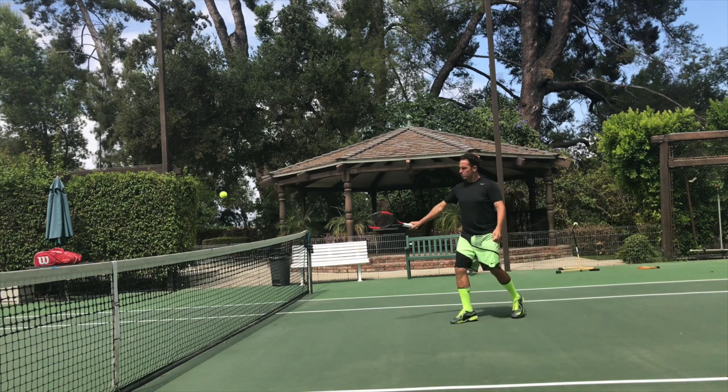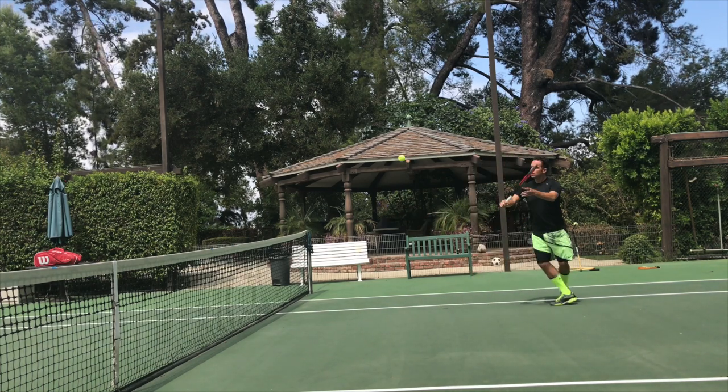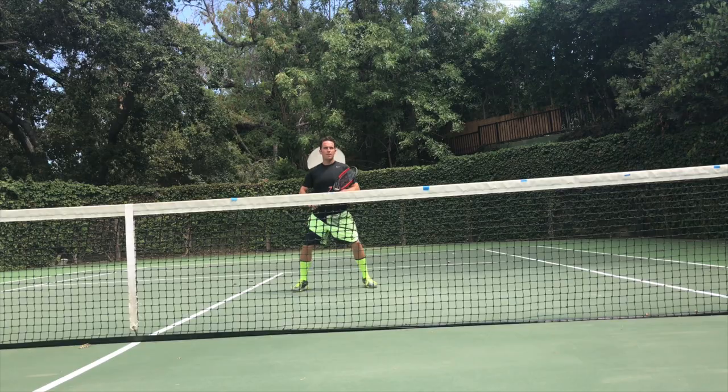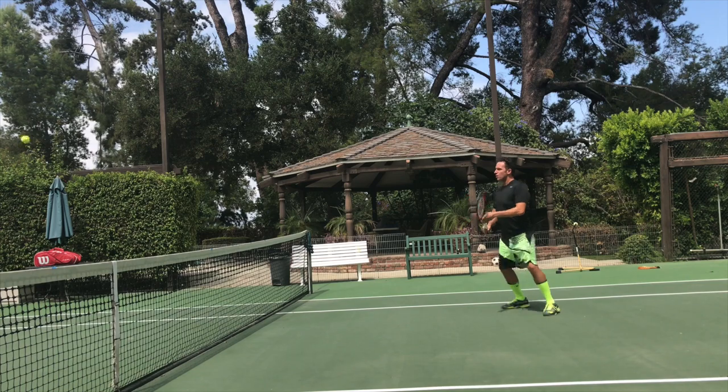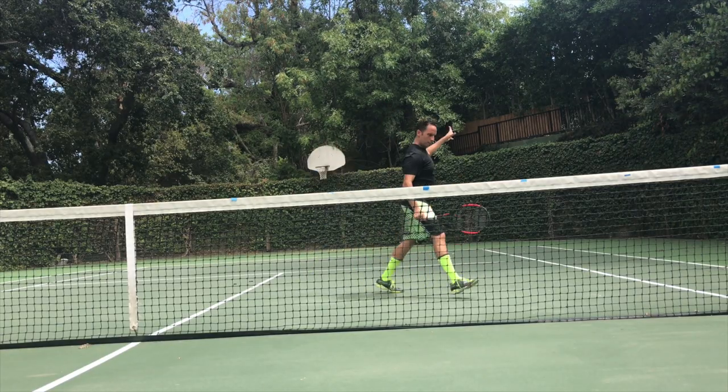So have fun with this one. It really is that drill that if we were on a deserted island and somehow had a tennis court and could only take one volley drill with us, this would be the one. And if you practice it correctly, you will master it and start to have complete control over your volleys and start dominating your doubles matches.